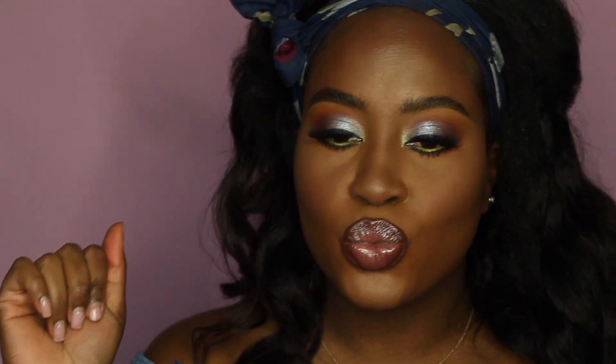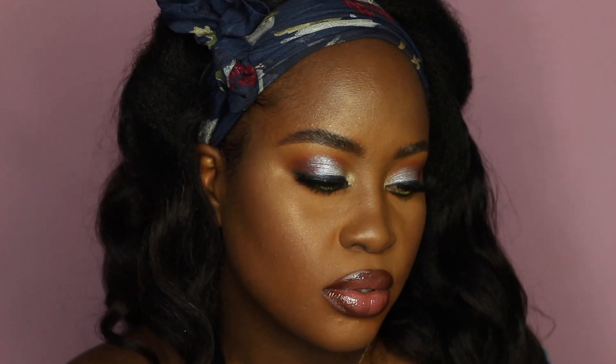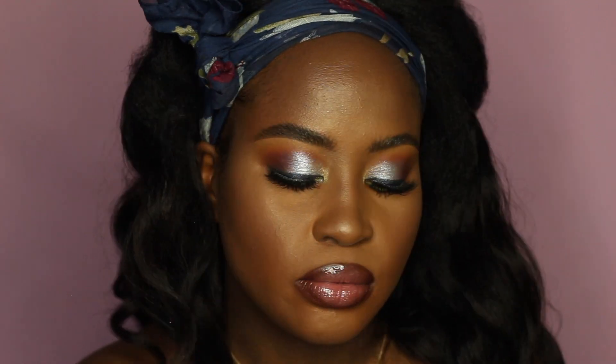I'm showing how I let mascara smudges dry and then just flake them off — and yes, this is the finished look! Thank you guys so much for watching. I hope you enjoyed this video — don't forget the thumbs up, leave me a comment, let me know what you think. The hair portion will be uploaded after this, and make sure you subscribe!